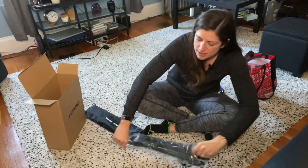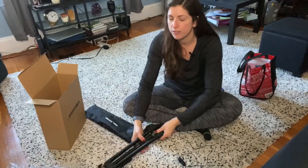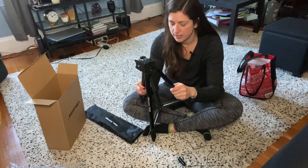I figured we might as well keep the old one for lighting purposes. So here is my new one — oh, that's really nice!